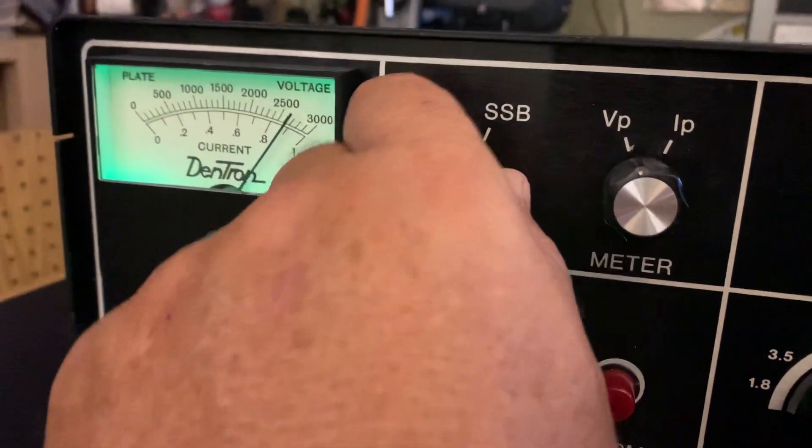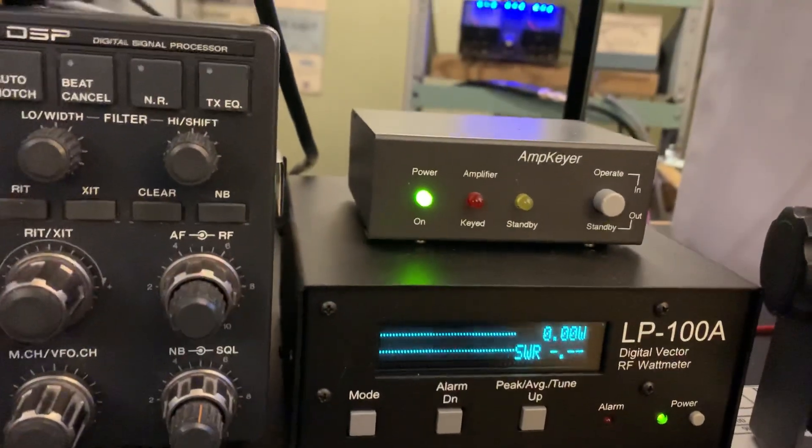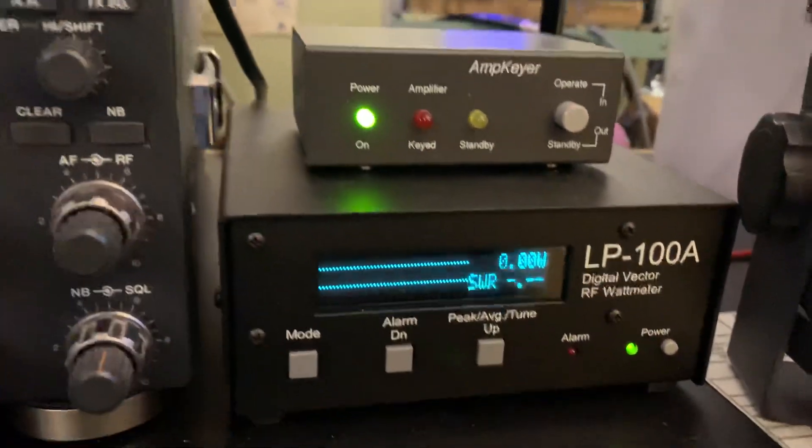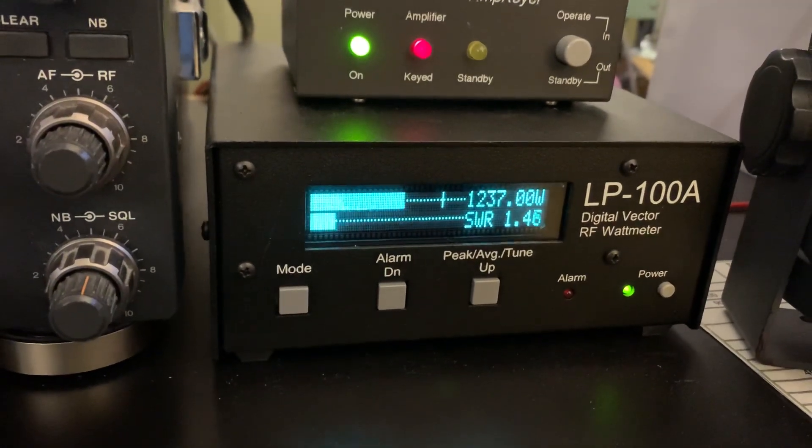I have it on SSB, and let's go. Let's see what we got here. About 75 watts drive. Hello, Kilo Mike 4 Oscar Pop-Up — 1,200 watts.